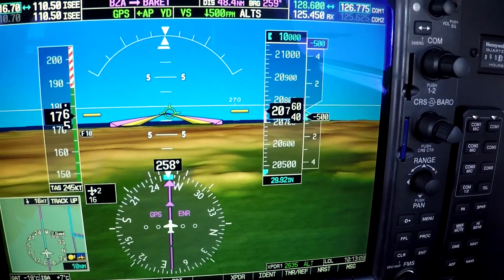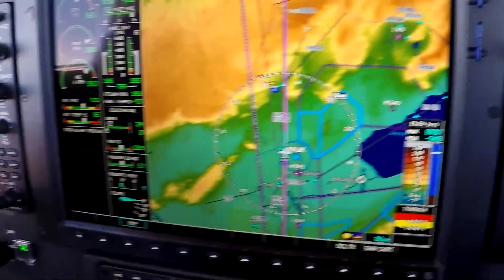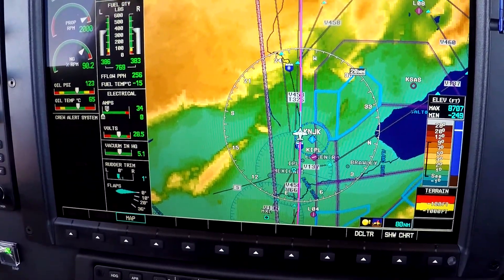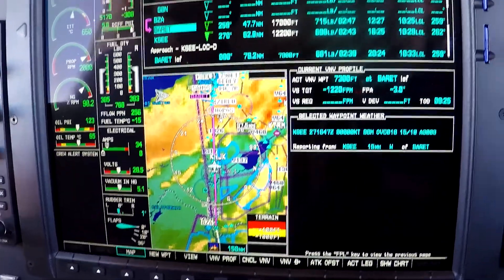We're currently descending out of twenty thousand seven hundred feet coming down slow. They told us to get down to ten thousand feet ten miles this side of Barrett, so Jim's at the controls. We're highlighting Barrett.